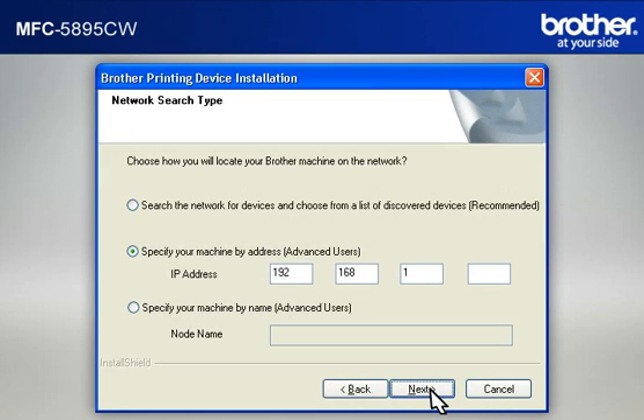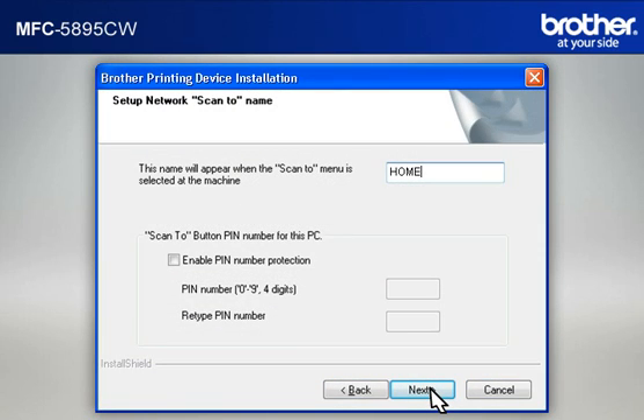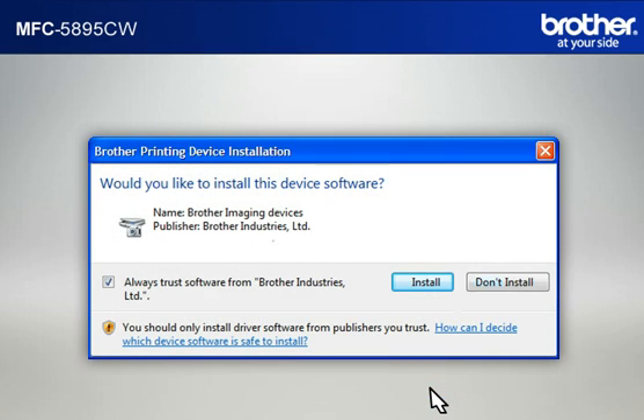At the Network Search Type window, select 'Specify Your Machine by Address (Advanced User)', then type in the IP address that you noted in the previous step, then click Next. At the 'Register Your PC with the Scan 2 functions at the Machine' window, click Next. At the Setup Network Scan to Name window, click Next to continue. If a Security window appears, check the 'Always Trust Software from Brother Industries Limited' box and click Install.